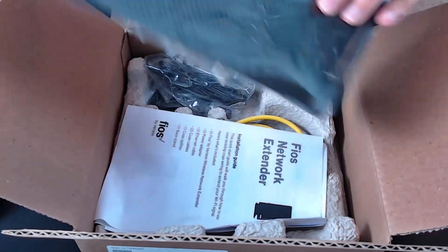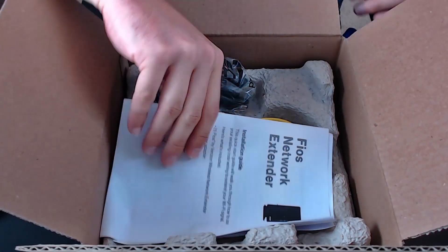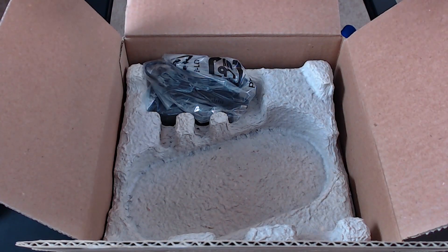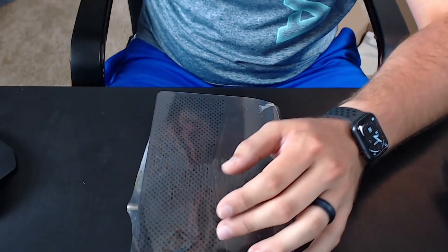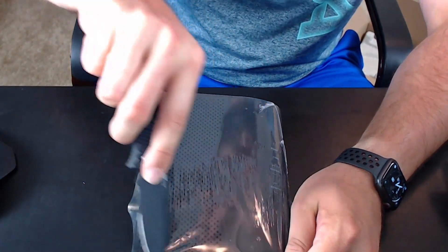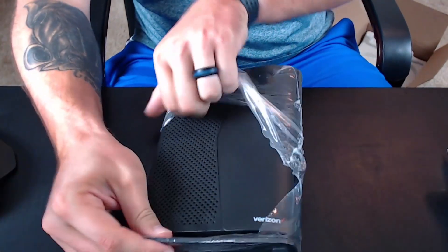This here is the network extender. I'll get better pictures of everything in just a second. It comes with instructions on how to hook everything up, an ethernet cord — maybe three feet — and of course the power adapter as well.